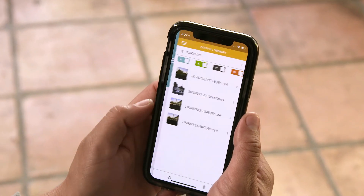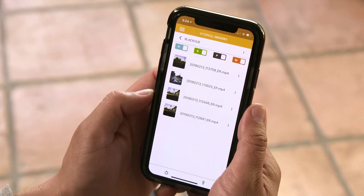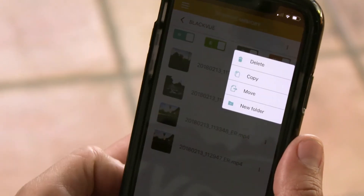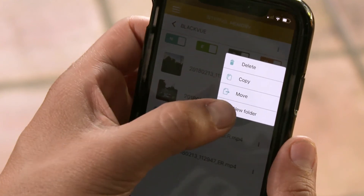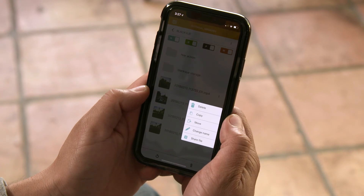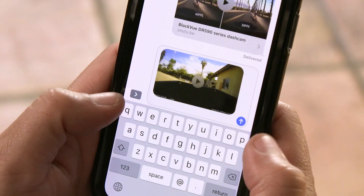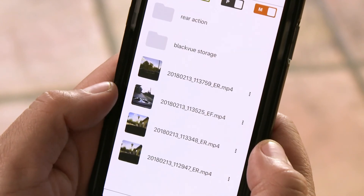In the internal memory menu, you can access and manage the dashcam videos downloaded to your phone. From here, you can create folders, rename, and sort your videos. To share a video with another application on your phone, hit share. You can also save a video to your photo library this way for playback outside the BlackVue app.